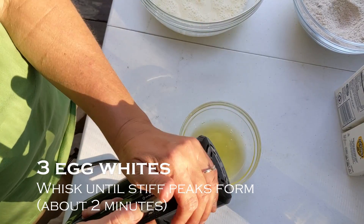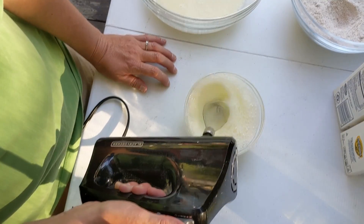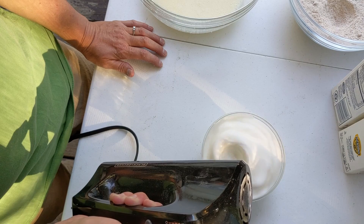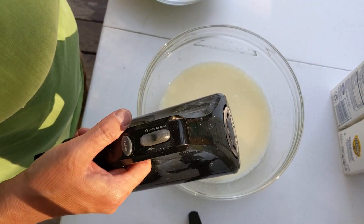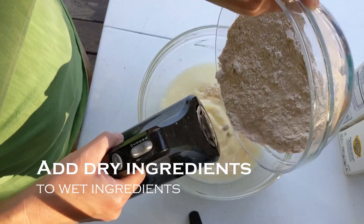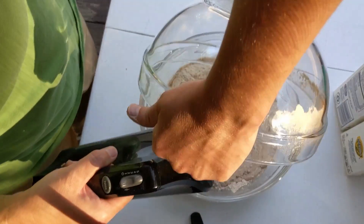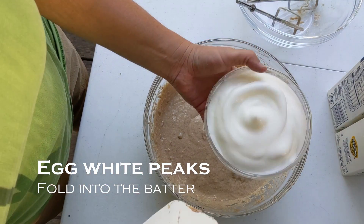Let's whisk all that together. While I have the whisk attachment on, I'm going to go ahead and whisk the egg whites until they make peaks. That is some good looking egg whites. Now we are going to mix the dry ingredients into the wet ingredients. That cinnamon smells good.